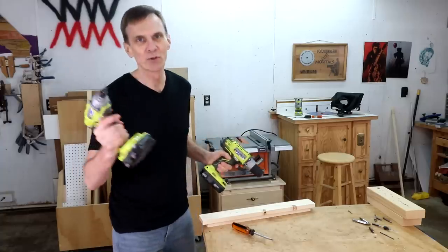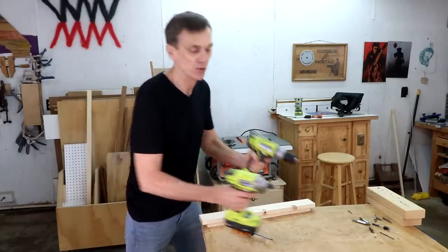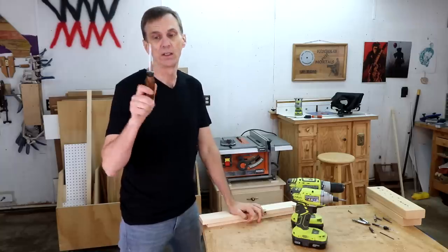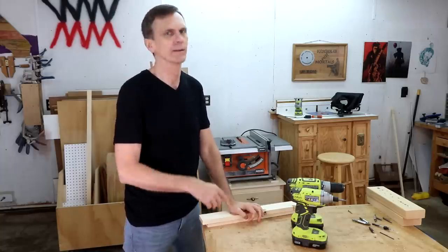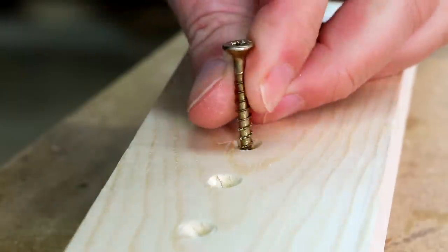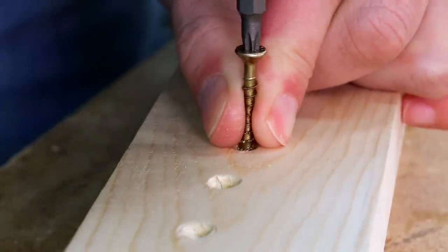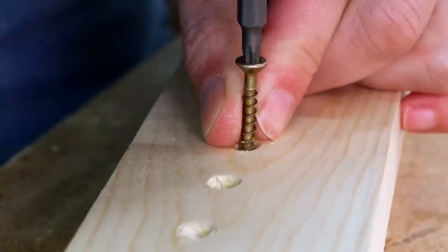I like to drive screws using an impact driver. You could also use a drill, or if you really like twisting stuff by hand, you could use a regular old screwdriver. Set the point of the screw into the hole, holding it as perpendicular as you can with your fingertips, and slowly pull the trigger to twist it in.